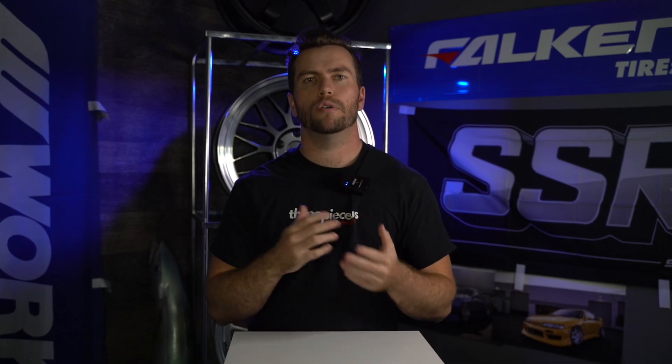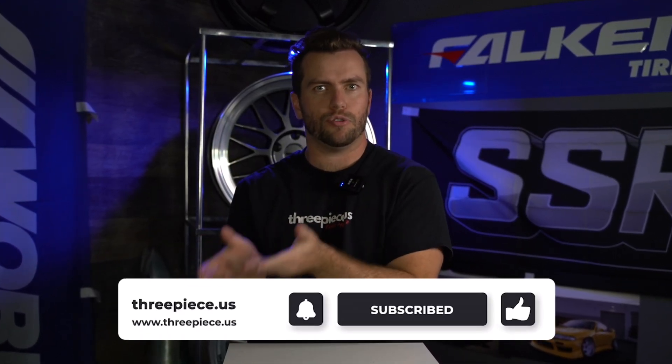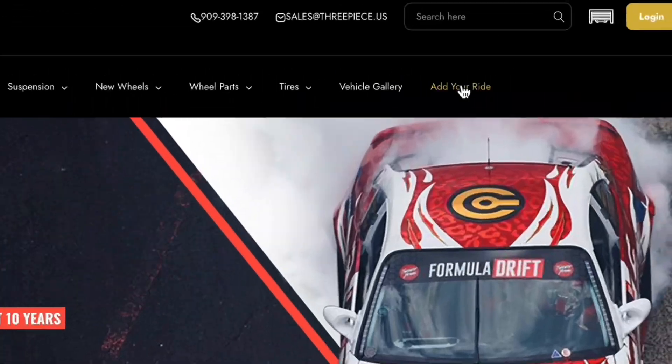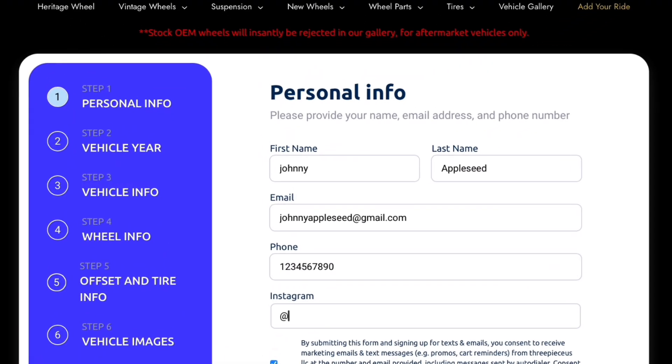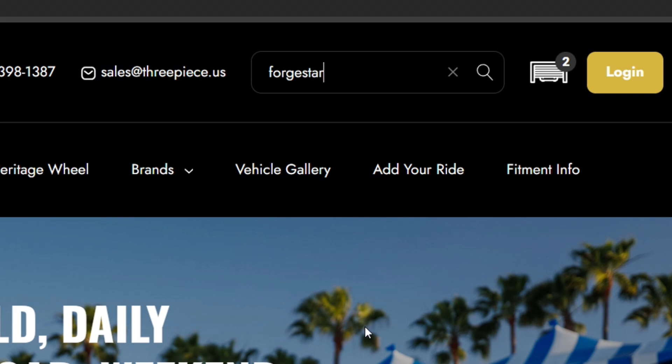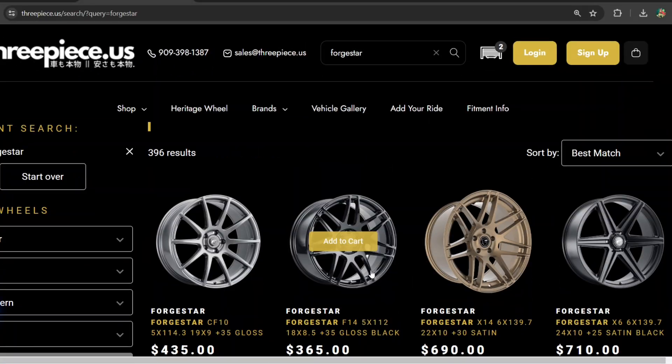Now before I tell you what flow-forged wheels are and aren't, do me a favor and flow your way on over to that subscribe button, and whether you've got cast, forged, or no wheels at all on your car, add it to our gallery using the link below. If you're looking for a set of Forgestar wheels and want the absolute best price anywhere on the face of God's green earth, plus free mount, balance, and shipping straight to your door when you package them with tires, you know where to go — 3PCUS, link down in the description below.